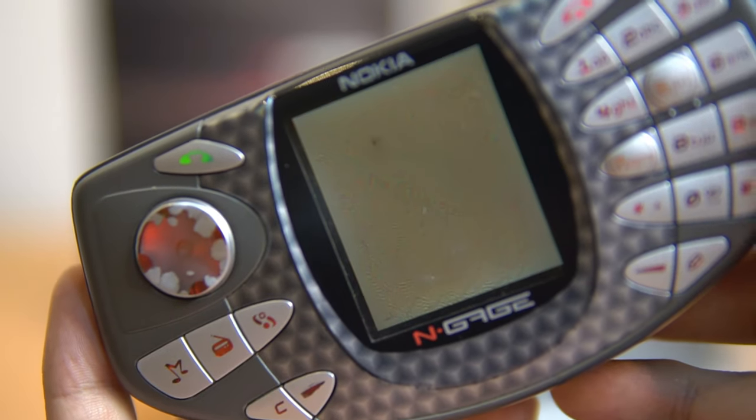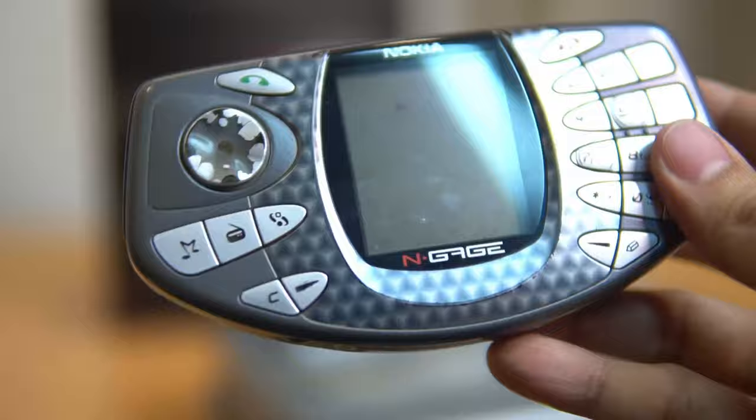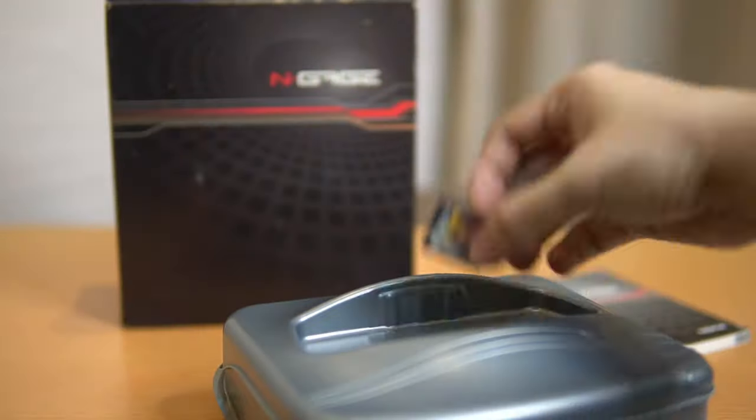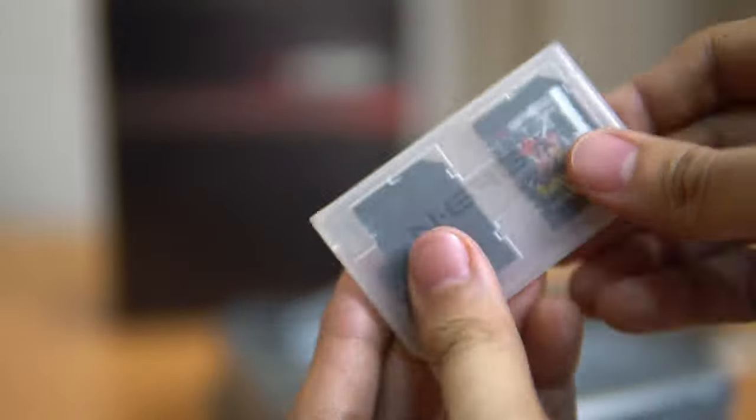Shutting down. I tried looking for an LCD replacement but I can't find anywhere around here that replaces LCDs, and I don't want to get it more damaged.